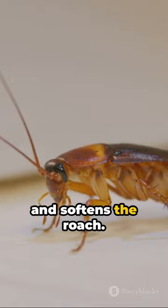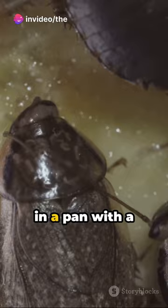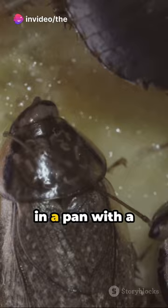Boiling is the most common method. It kills bacteria and softens the roach. Boil them for 2 minutes, then let them dry. Once dry, toss them in a pan with a splash of oil, seasoning to your liking. Cook until crispy, about 5 minutes.